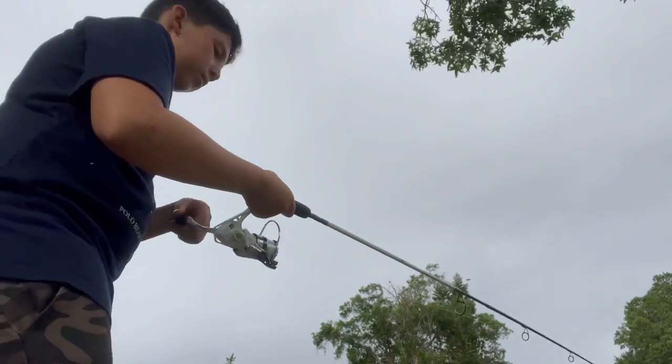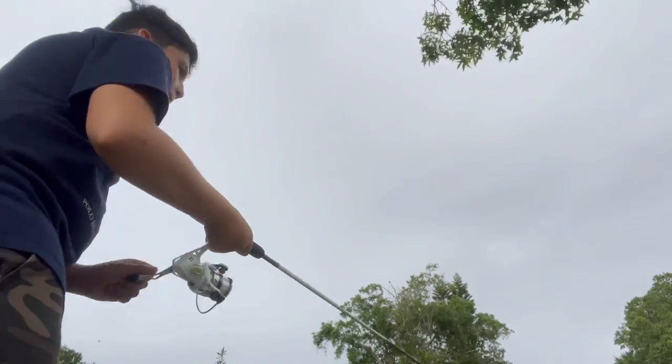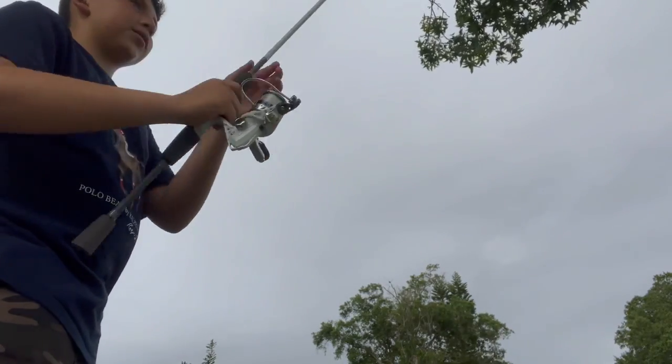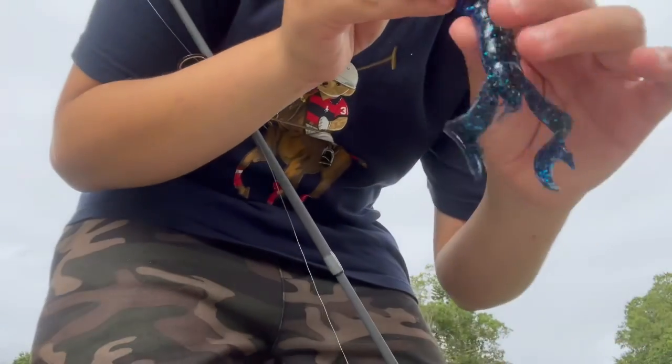Get it! I'm not getting any further fish — it came out. It's not on. Alright, I'll let you guys know if we get any more bites.